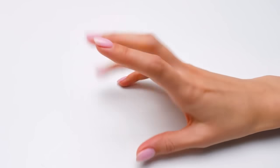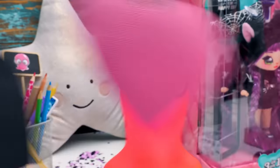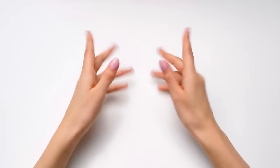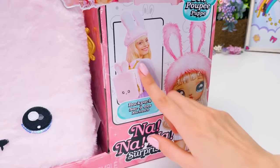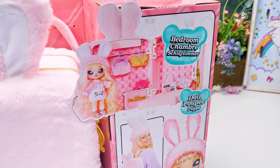Which one should we open up first? Light or dark? Pink or black? Day or night? Then let's close our eyes and pick one! It's a pink heart - good choice! So inside we have a doll and a bedroom which transforms into a backpack! Come with me, dear - we'll need you later! And the unboxing starts now!